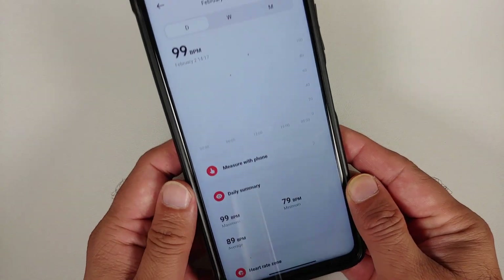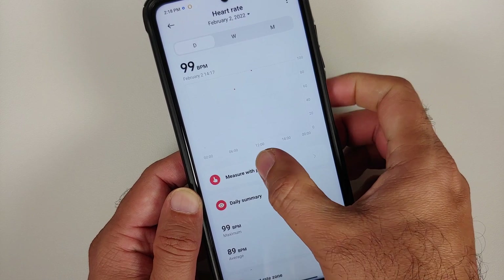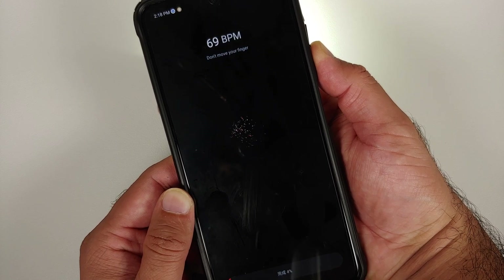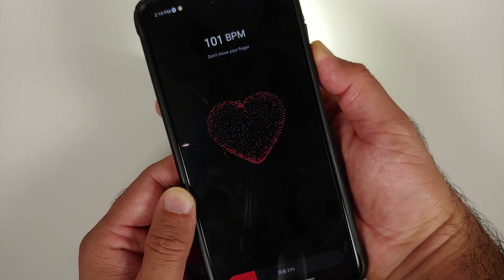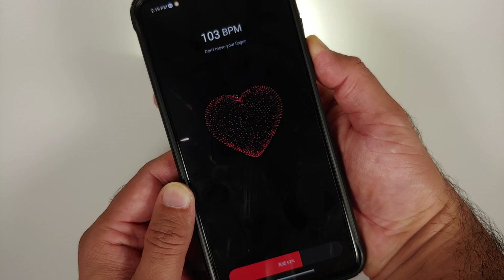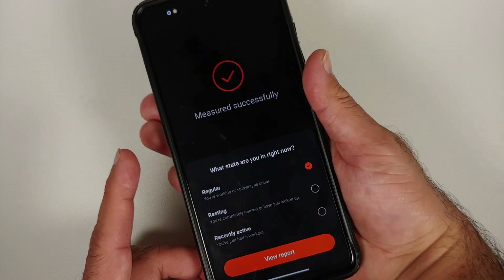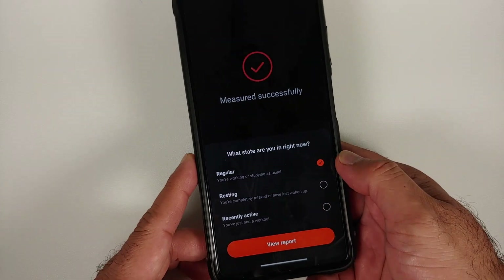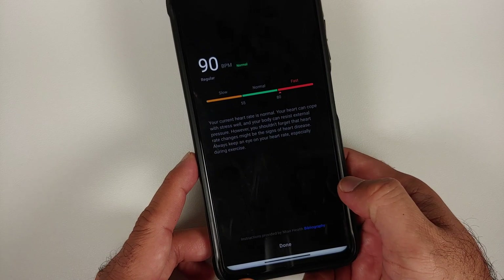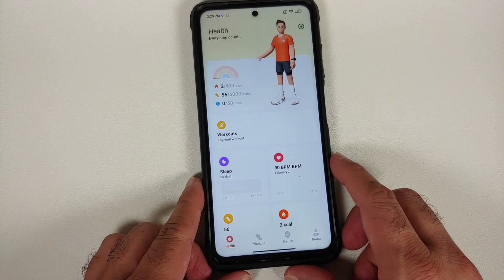In case you want to measure your BPM, you can measure it with the phone. This is the heart rate feature, which is also present in the Google Fit application. Select 'measure with phone,' then cover the flash and the camera with your finger and do not move your finger — it is going to measure it. The text at the bottom is still in Chinese but the percentage is in numbers. It was measured successfully; you can select the state you are in — regular, resting, or recently active — view the report, tap done, and there it is: your average heartbeat.